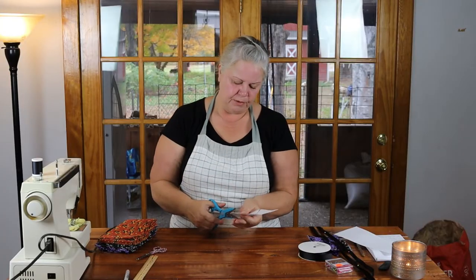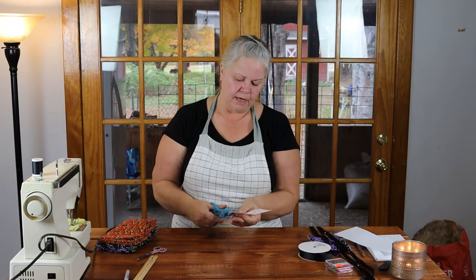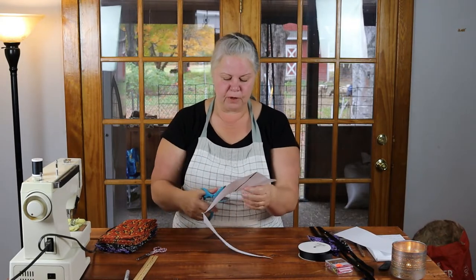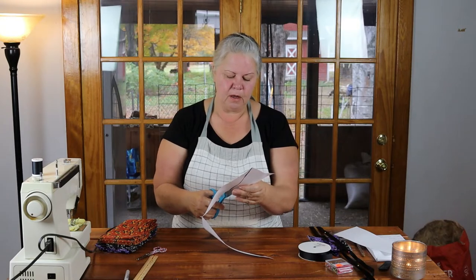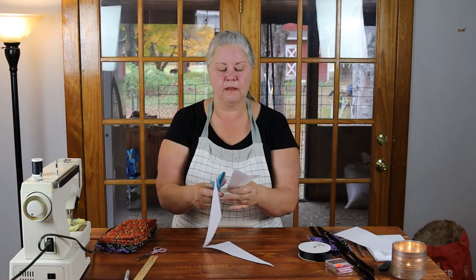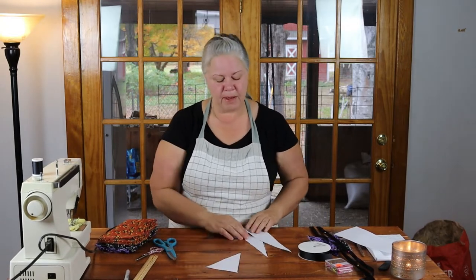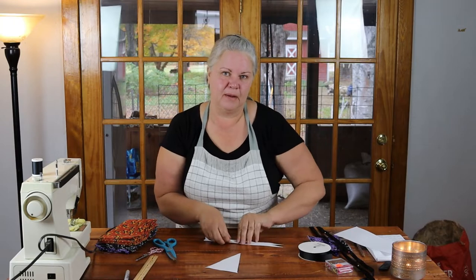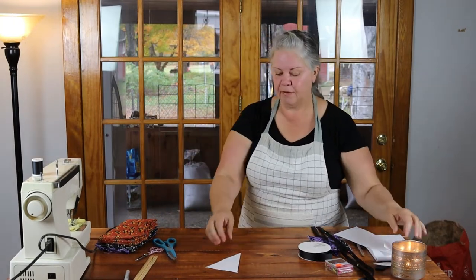I'm going to cut down the inner edge of this marking with an old pair of scissors. If you sew, you probably don't need me to tell you not to use your good fabric scissors for paper — but if sewing is new to you, never use your good fabric scissors for paper. It will dull them badly, and scissors are not easy to sharpen.